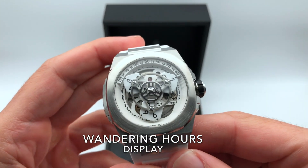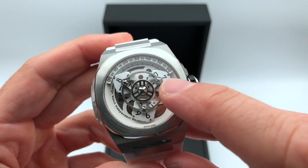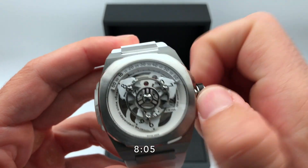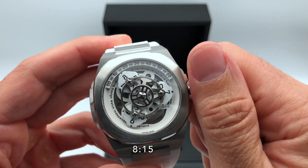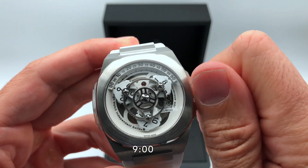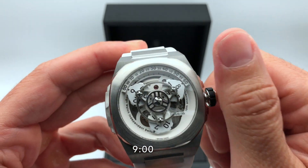Here's how the display works: the minutes are displayed here from 0 to 60, and the hours are on the discs here. So it's 8:05, 8:15, 8:30, 8:45, 8:55 — and when I arrive at 8:60 here, it becomes 9. So it's now 9 o'clock.